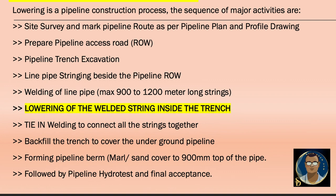The next activity is welding of the line pipe — part strings can range from a single pipe up to 900 to 1.2 km long strings. Then comes today's discussion: lowering of the welded string inside the trench. Immediately after lowering, tie-in welding connects all the 1 km strings together to complete the pipeline. Then we backfill the trench — first with sweet sand, then with marl which can contain small stones for stability of the berm. Marl and sand cover should be 900 mm from the top of the pipe, followed by pipeline hydro test and final acceptance.